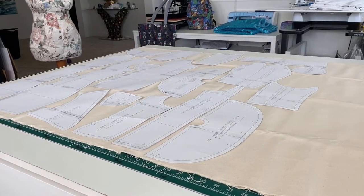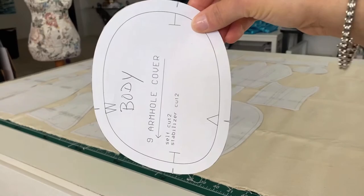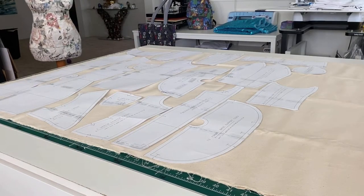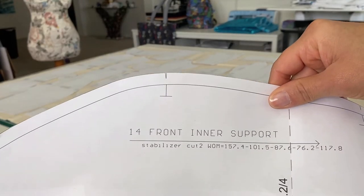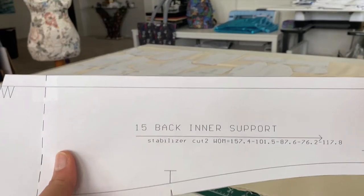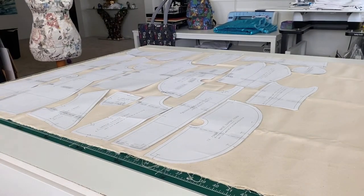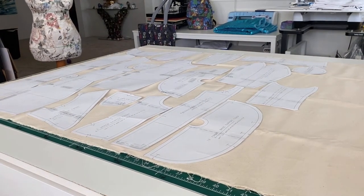I've laid out all my fabric pieces and I have separated those that do not need to be interfaced. Those are the body armhole cover, the arm armhole cover, the front inner support, the back inner support, and the pipe sleeve. Everything else needs to be interfaced.